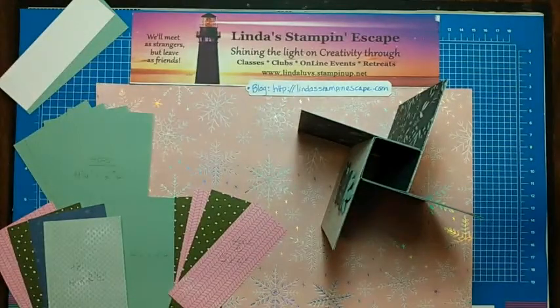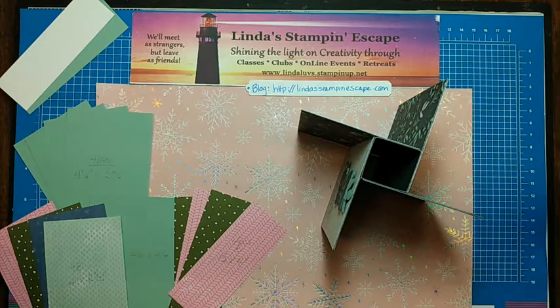Good evening everybody. Welcome to Linda's Stampin' Escape for our Technique Tuesday, August 24th. Come on in and join us. How is everybody doing tonight? I'm excited to be here. I'm excited to share this awesome fun fold.